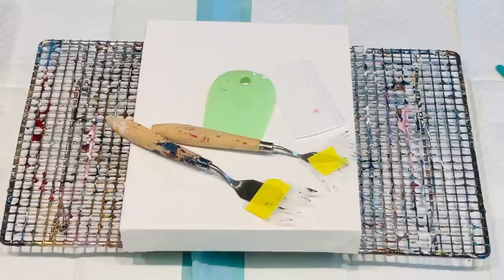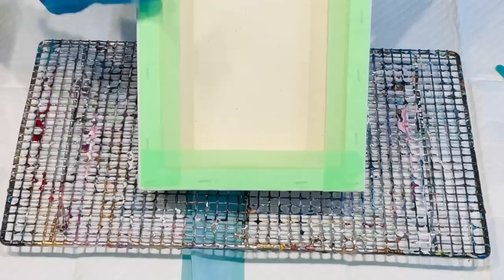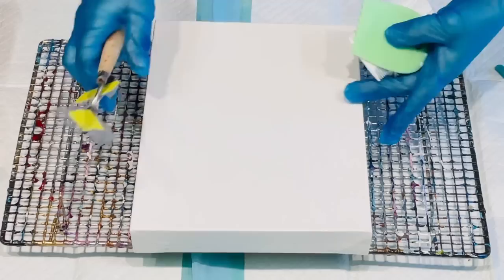Hello and welcome. Today I'm pouring on this nice little gallery wrapped canvas — a little chunky little monkey. I've put my masking tape on the back and I've just got it resting on my cake cooler tray.